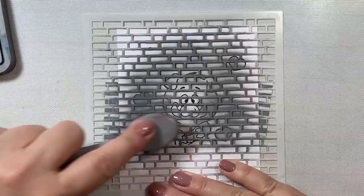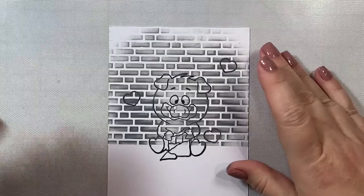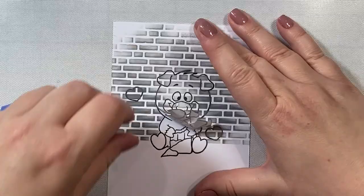That looks good. I'm just peeling off the bottom because that's going to be the ground where our little piggy is sitting, and then I'm going to peel off the masks so we can get to coloring with our Copic markers.